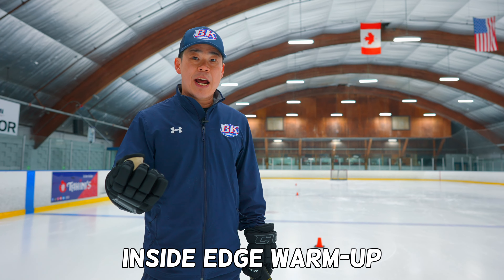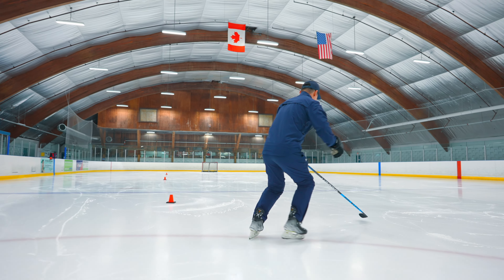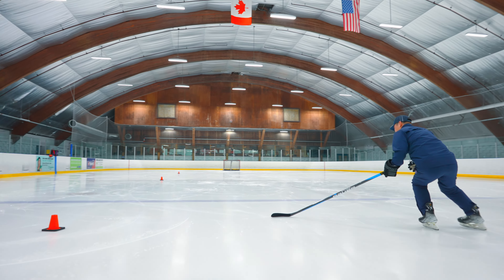So the first drill will be inside edges. Start from the heel first, keep your stay lower. You have to start right away — push.